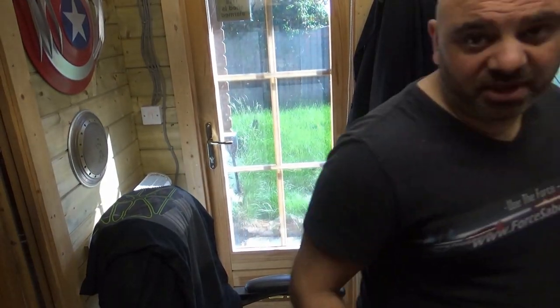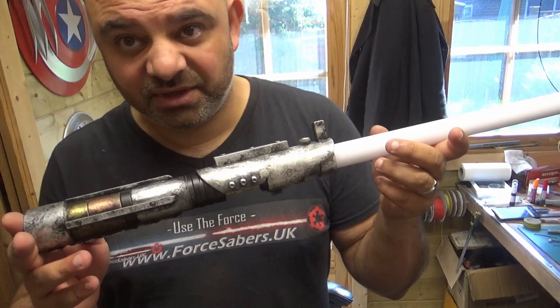The reason for this video is because I've had a number of messages from people saying they really want a lightsaber video showing the Xenopixel, Neopixel, that sort of thing. So I'll reciprocate and do that for you now — I'll grab my lightsaber.